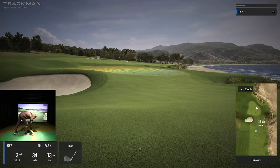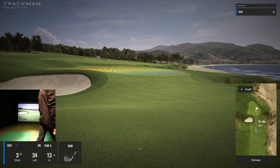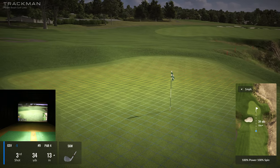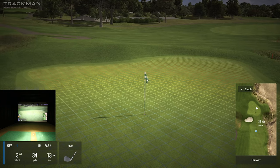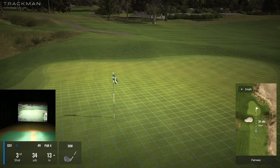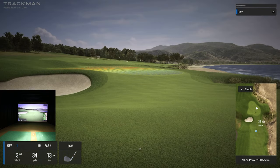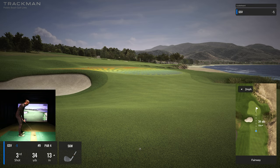Third shot — can I keep this one under? 34 yards. Let's do 'two green' and look at what we're working with. Nothing crazy — I just got to get it up by the pin. 34 yards, 13 inches uphill. I've got this — come on.